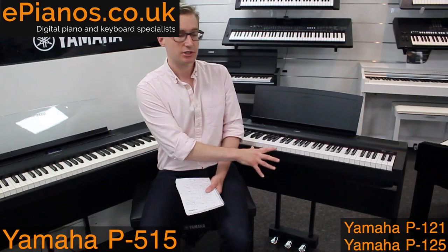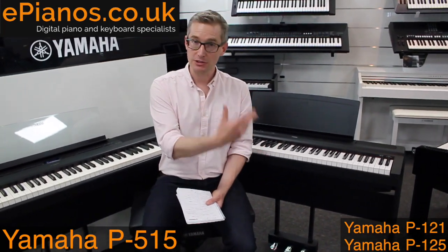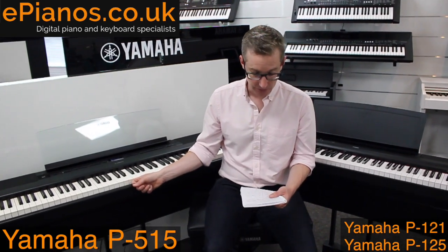The P121 and P125 use Yamaha's GHS action. It is still heavy and weighted and feels somewhat like a real piano, but it's nowhere near as authentic as the P515.